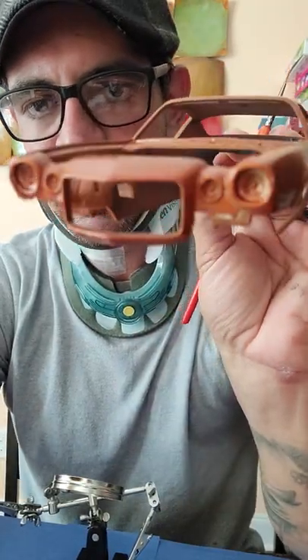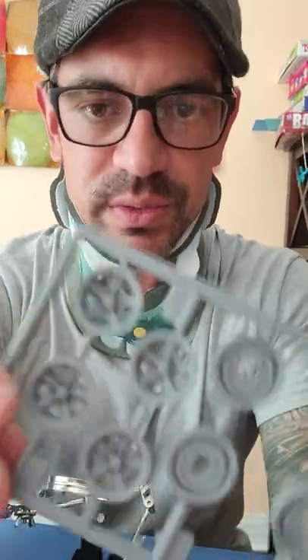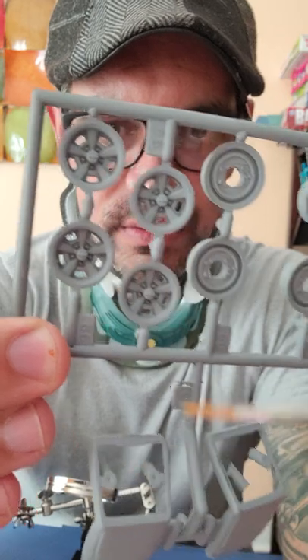The '69 was the first Z28. The Z28 in the '70 and a half introduced the LT1 engine, which is arguably one of the best that Chevy made, replacing the 302 V8 — the same motor that was put into the Corvette. We'll talk more about that when we get into the engine. But talking about the wheels — these wheels were specific and unique to the Z28.